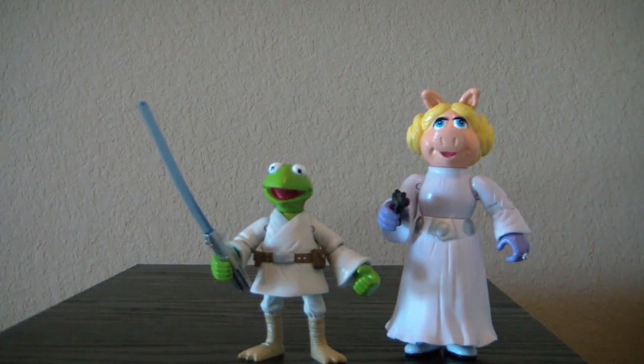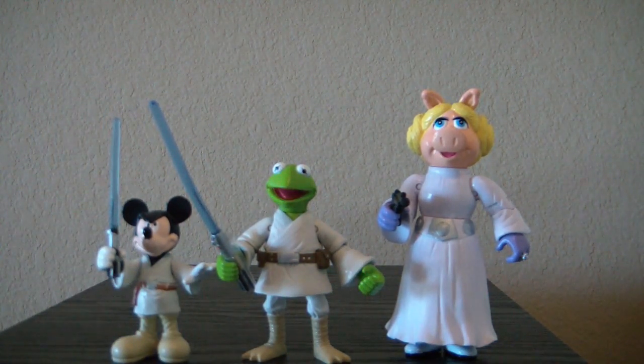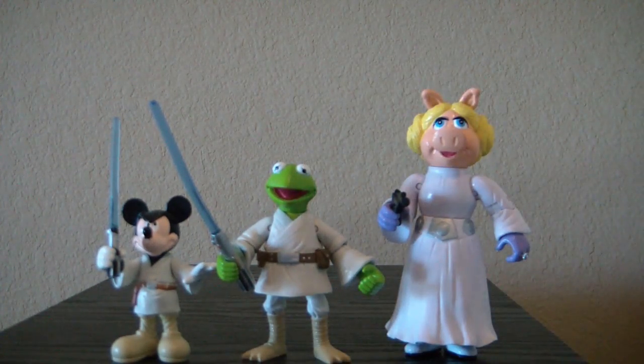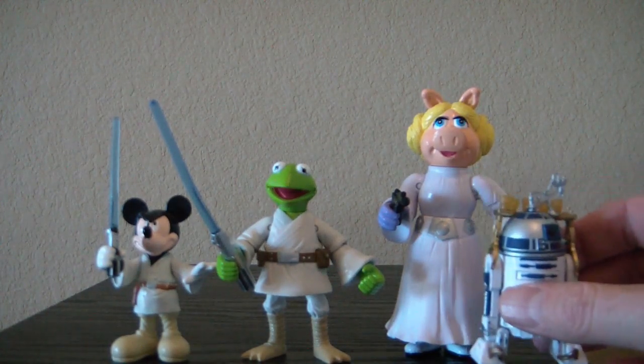I'd like to show you some scale comparisons. I'm going to show you this Luke Skywalker next to Mickey Mouse Luke Skywalker. You can see Mickey's quite shorter. But like I said in the other video, does it really matter? I mean, can you really say one is bigger than the other? They're both fiction cartoon characters. I just expected them to be more in scale, but nonetheless they're very beautiful figures and very nice. And here's R2-D2.